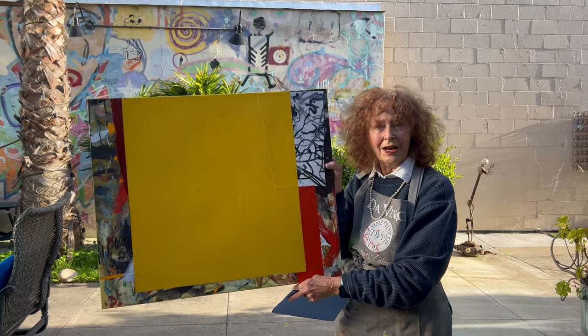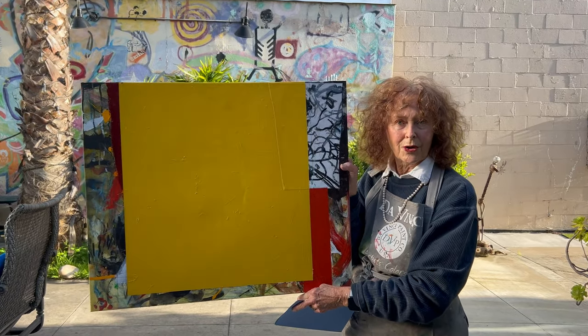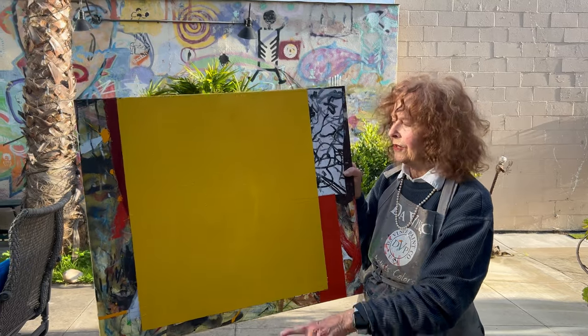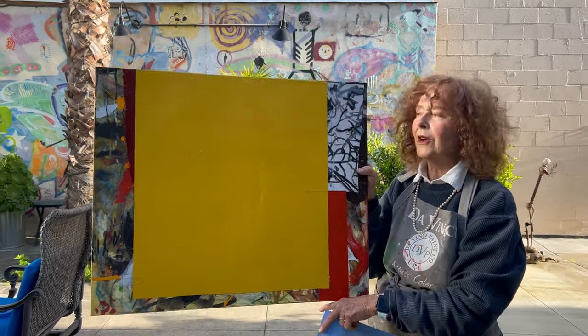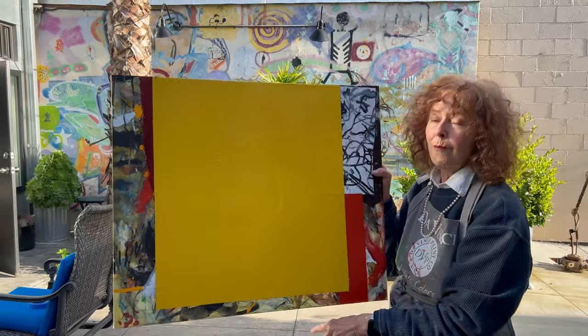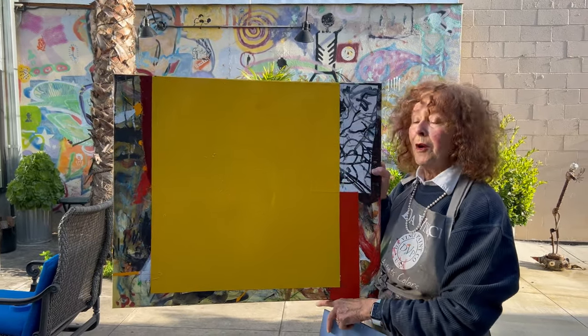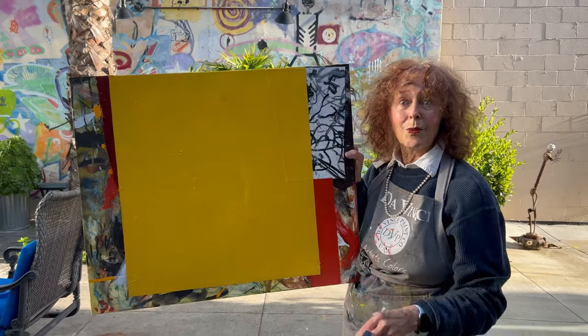This is a painting that I did about a month ago. I like it a lot, but it needs something. You see this big yellow square? It's over a lot of marks — interesting things to me behind it — but it needs something. So what is it?